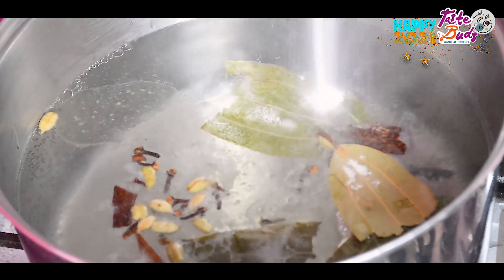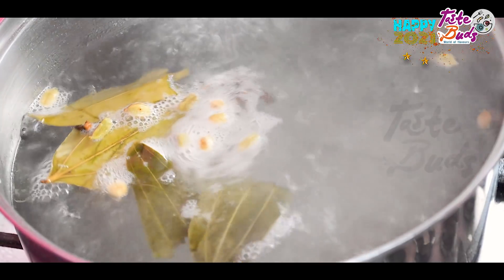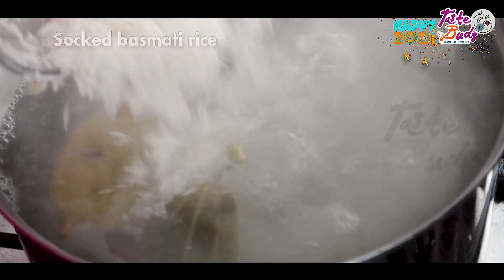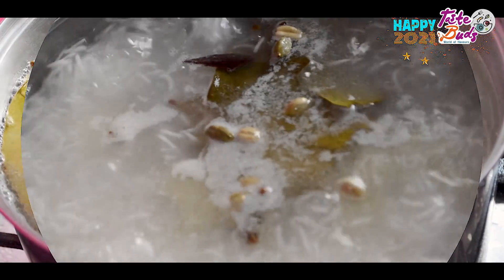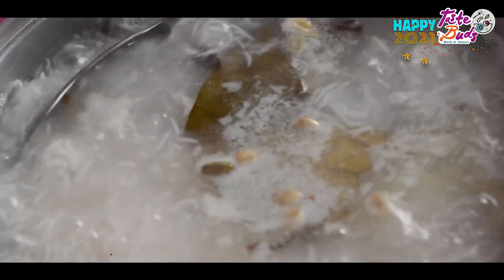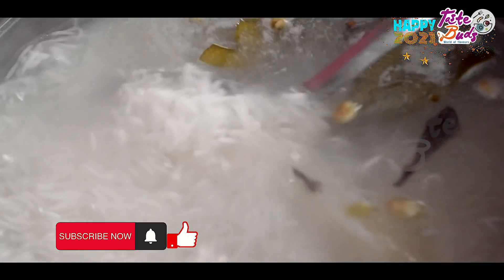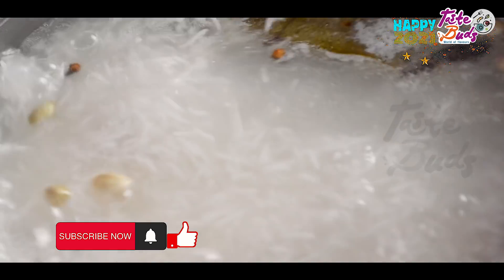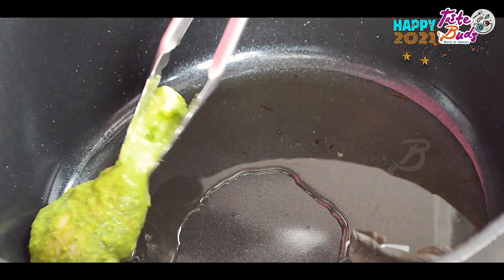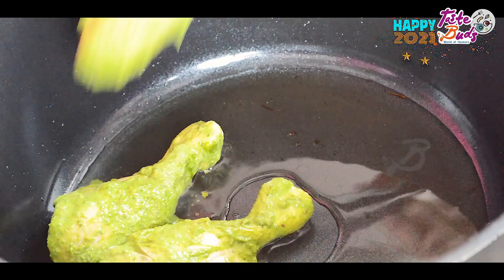Add a vegetable oil — this will make the rice less sticky. Soak the rice for about 20 minutes, then drain the rice to 75%. We are going to cook the chicken pieces in the pan.